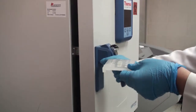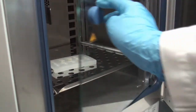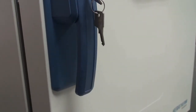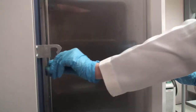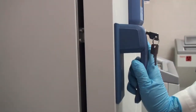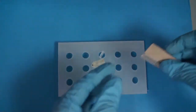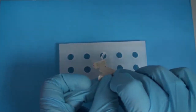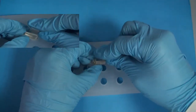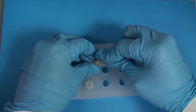We place our bullets filled with resin inside the oven and leave them overnight at 60 degrees. After the overnight incubation, we remove the sample where the resin has completely hardened. After the bullet is removed from the oven, we leave it to come down to room temperature, and then using a blade, we cut off the plastic bullet to reach the hardened resin.